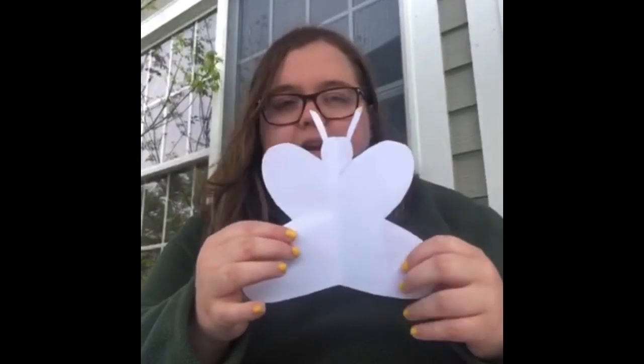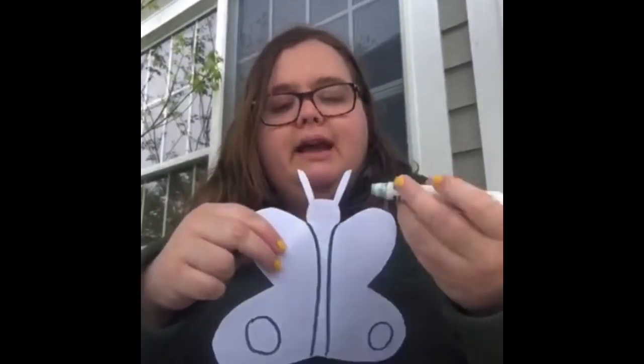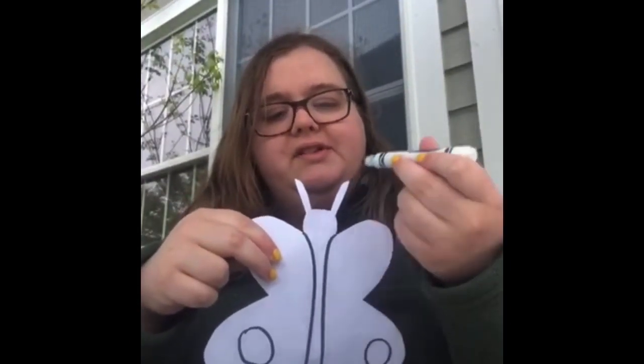Butterflies are symmetrical, so when you draw something you want to make sure it's on both sides. When I draw a circle on this side, I'm also going to draw it on this side. Add designs to both sides of your butterfly. You also want to make sure you have the body, so draw two lines going down the center so it looks like that. Up here you can add eyes and a mouth, and you can decorate the antennas if you want.